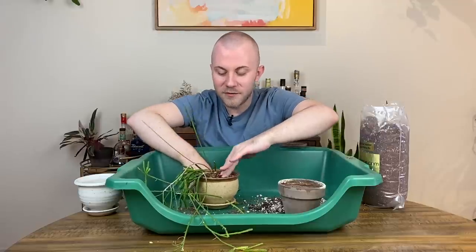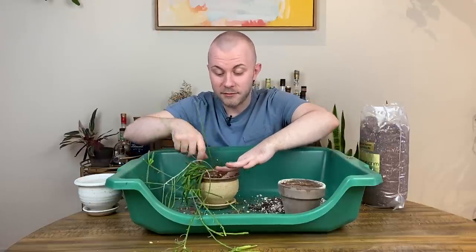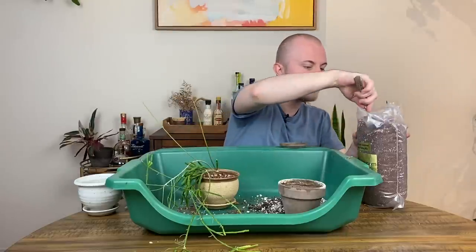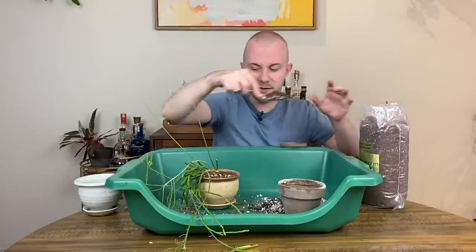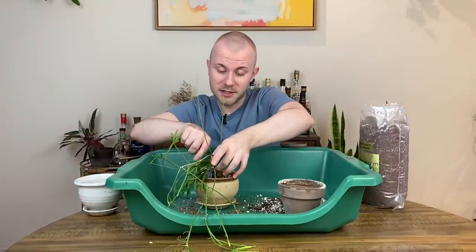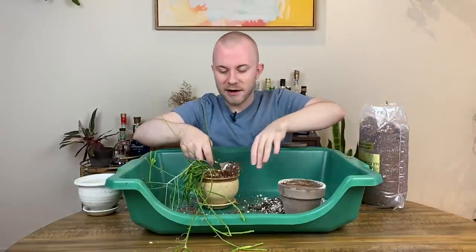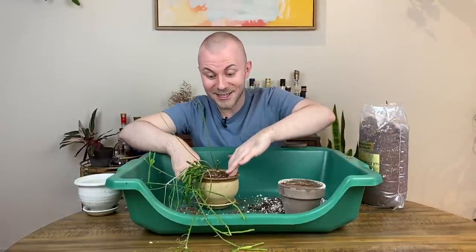We got a moving truck — a regular-size one recommended for a one-bedroom apartment — and we fit like two thirds of my stuff in there. Granted, I kind of stuffed my apartment to the gills. And that was just a nightmare. It was a learning experience, let's put it that way.